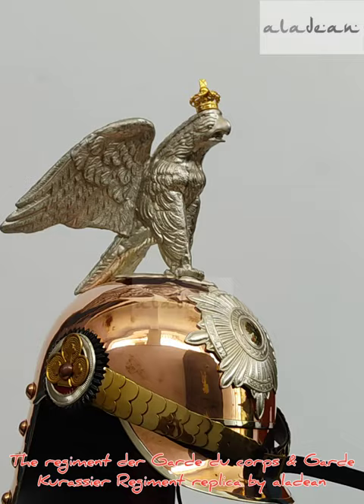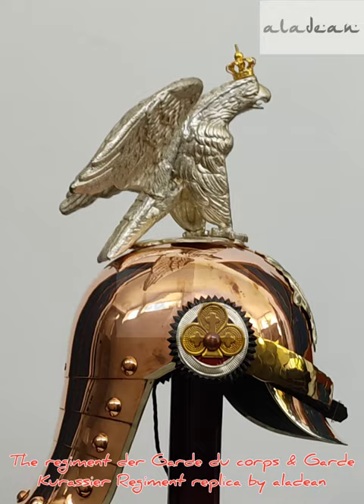Kindly note this is not a real antique — it is a newly handmade reproduction for decorative, fun, and gift purposes. This handmade metal Pickelhaube is a wonderful gift for men.